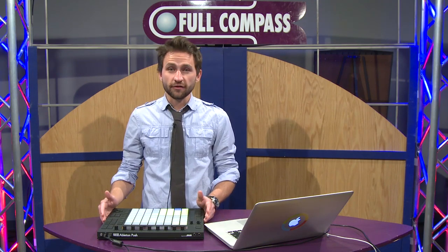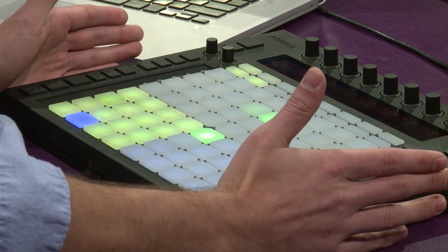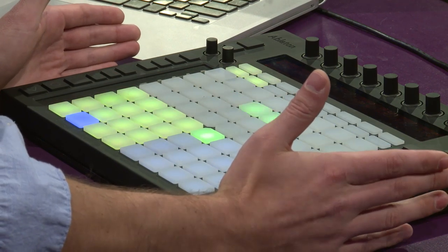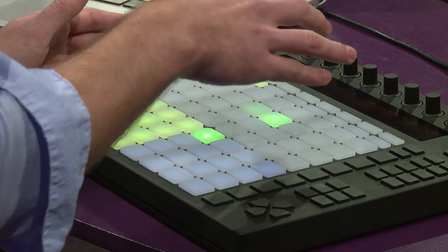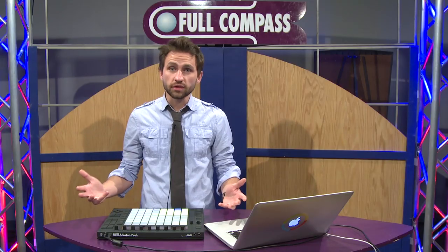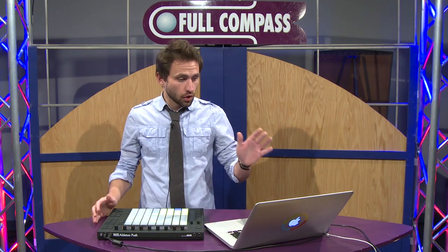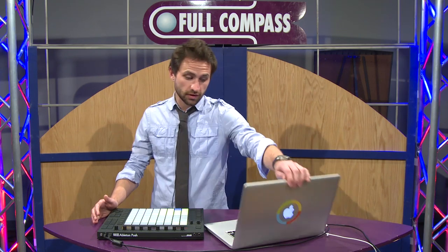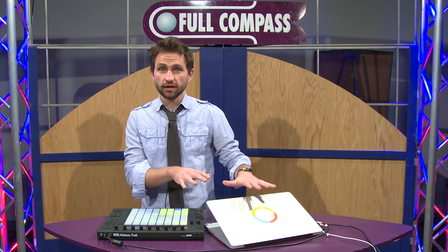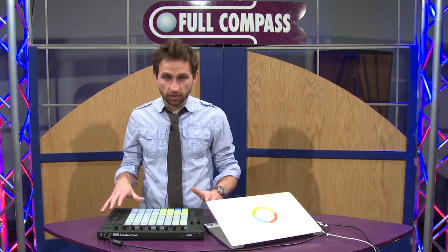I'm a singer-songwriter, and this is a dream for any music producer because you can use this as an instrument to lay down your music ideas and create new music. We're basically using Live 9 here, and I'm going to close my computer because we don't even need to look at it — I can do everything I need to do with the controller.